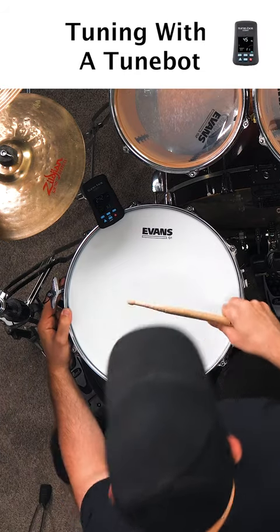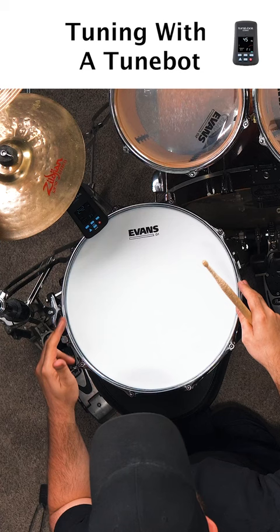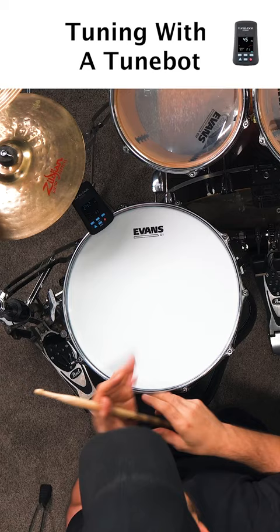Did you see what's happening here? I've been sticking with just these two tension rods the whole time because they were the lowest tension rods, and I'm trying to bring up the tension on those slightly to even things out. But as I brought these up, everything else came up a little bit, and those numbers are getting closer together, so it's not such a wide gap anymore.